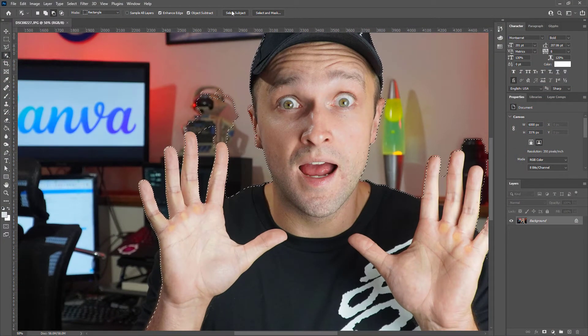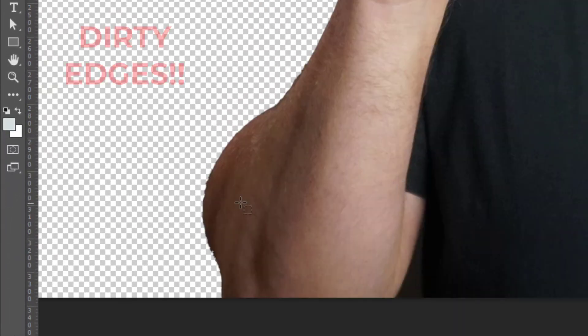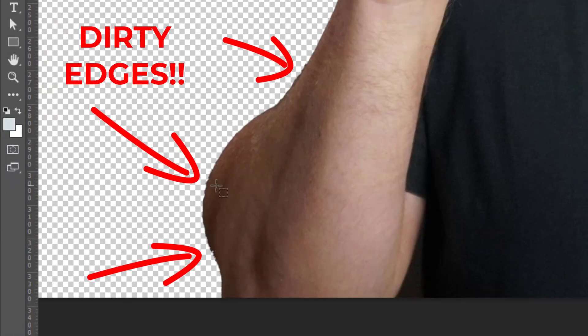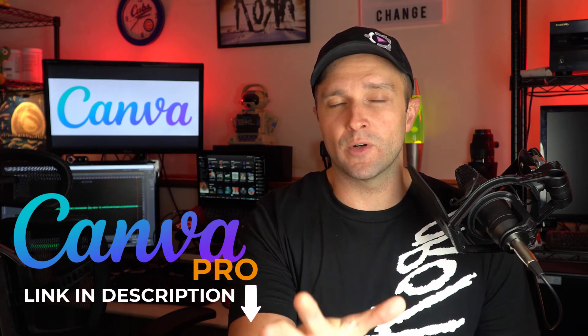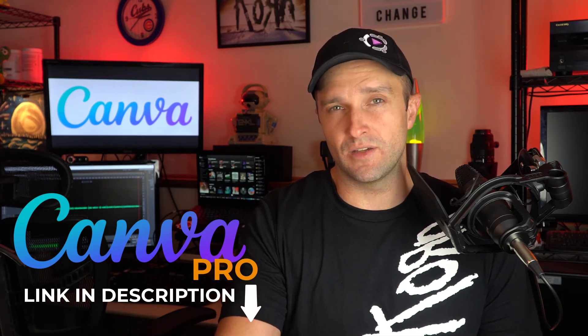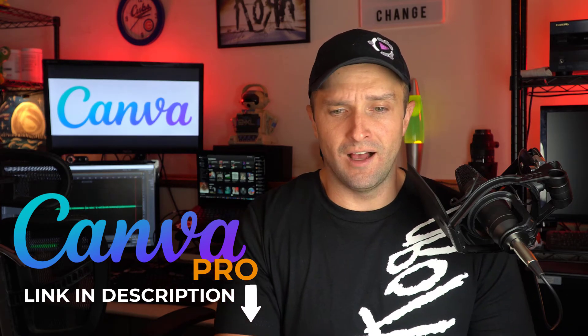I know Photoshop just updated to where you can select a subject and then remove the background, but who wants to pay that crazy fee that they charge just so that they can remove backgrounds from images? If this is all you want, check out Canva Pro, because not only do you get this background removal feature, but then you get access to their stock photo library, their stock video library. It's a much better deal than Adobe Photoshop, in my opinion.